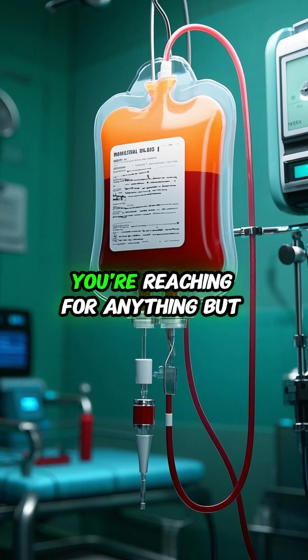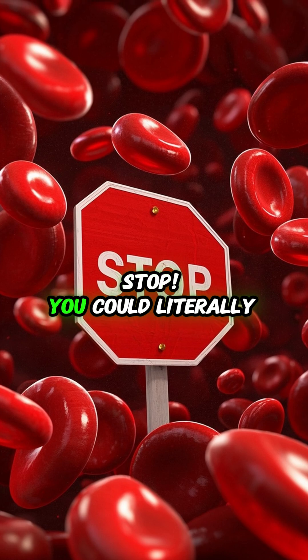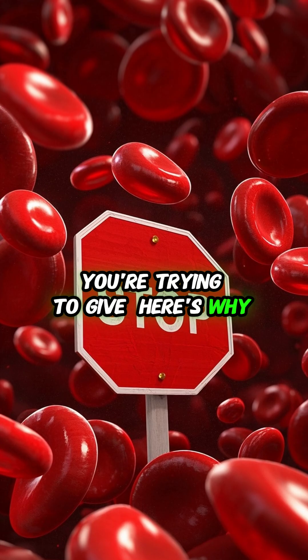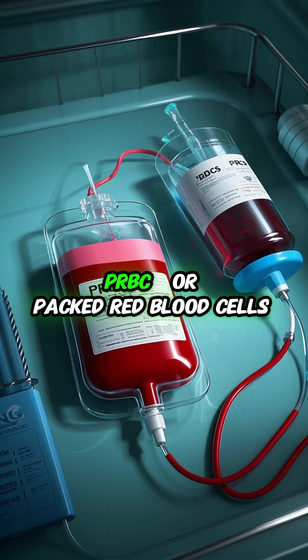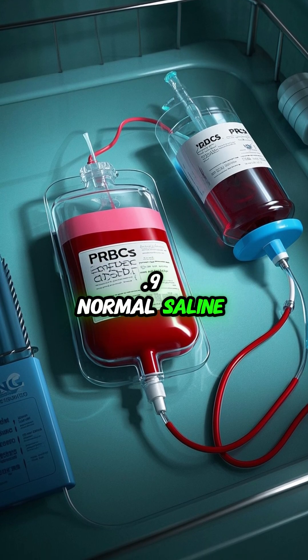If you're hanging blood and you're reaching for anything but normal saline, stop. You could literally destroy the red blood cells you're trying to give. Here's why. PRBCs, or packed red blood cells, are only compatible with 0.9% normal saline.